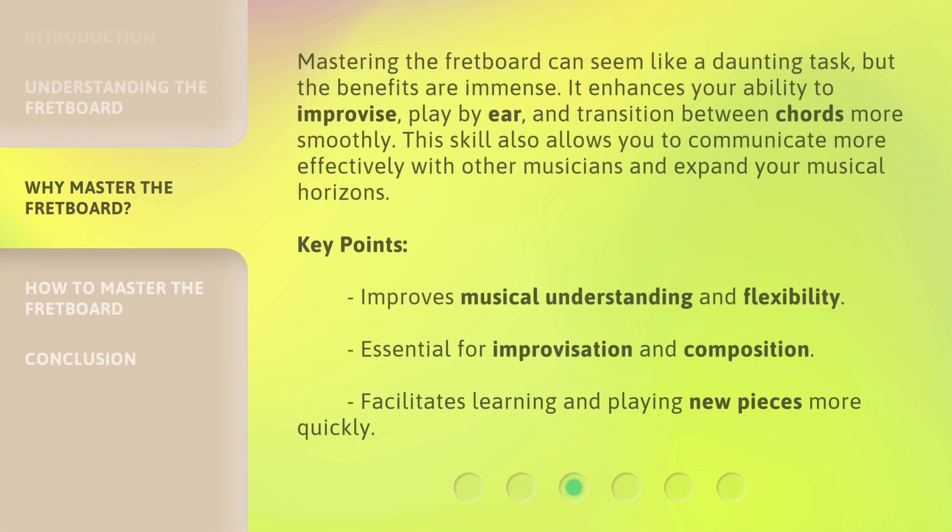Mastering the fretboard can seem like a daunting task, but the benefits are immense. It enhances your ability to improvise, play by ear, and transition between chords more smoothly. This skill also allows you to communicate more effectively with other musicians and expand your musical horizons. Key points: it improves musical understanding and flexibility, is essential for improvisation and composition, and facilitates learning and playing new pieces more quickly.